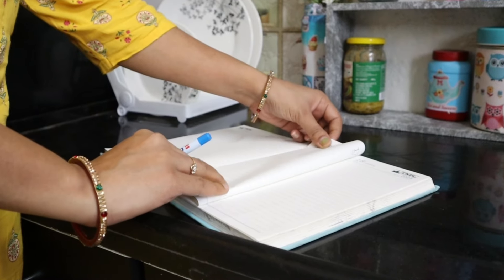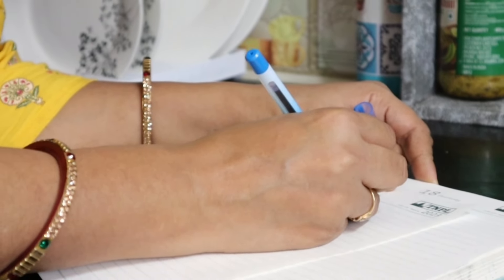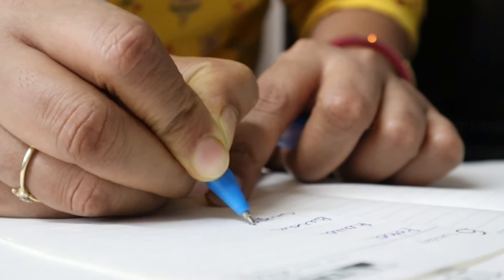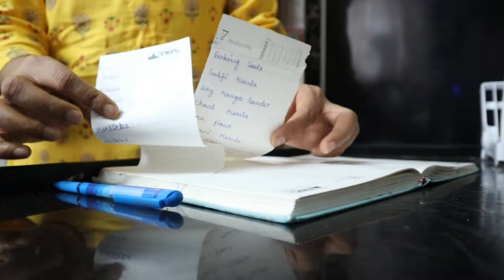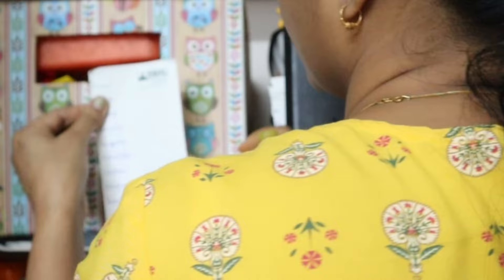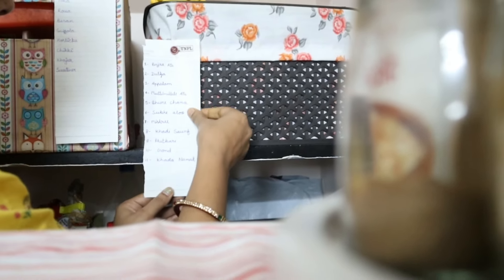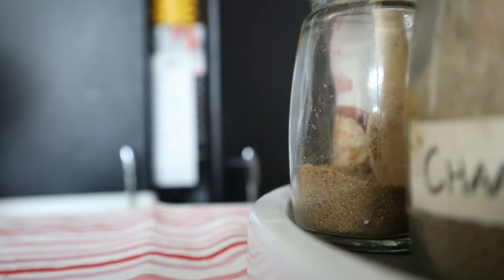The next hack is related to kitchen organization. There are many deep cabinets where things get forgotten, expire, or stay unused for a long time. The most important thing is labeling. You should label items and keep them at eye level so that when you open the cabinet, you can easily see everything. This way you will utilize your groceries and your money will not go to waste.